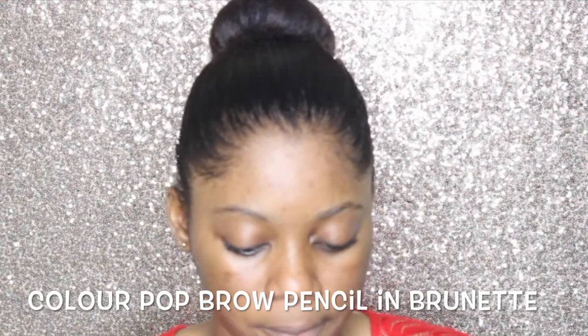I'm going to prime my face and I'm using the NYX Pore Filler Primer. This is a matte primer — it's just going to allow my makeup to stay in place and remain matte.